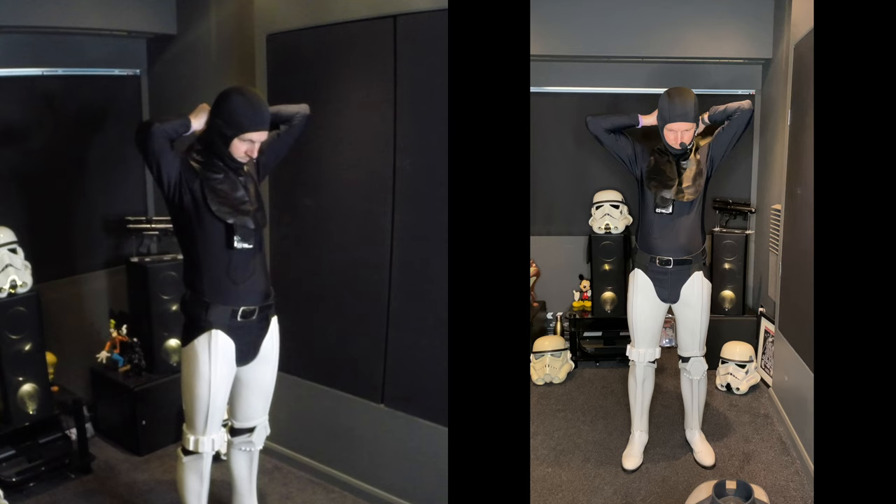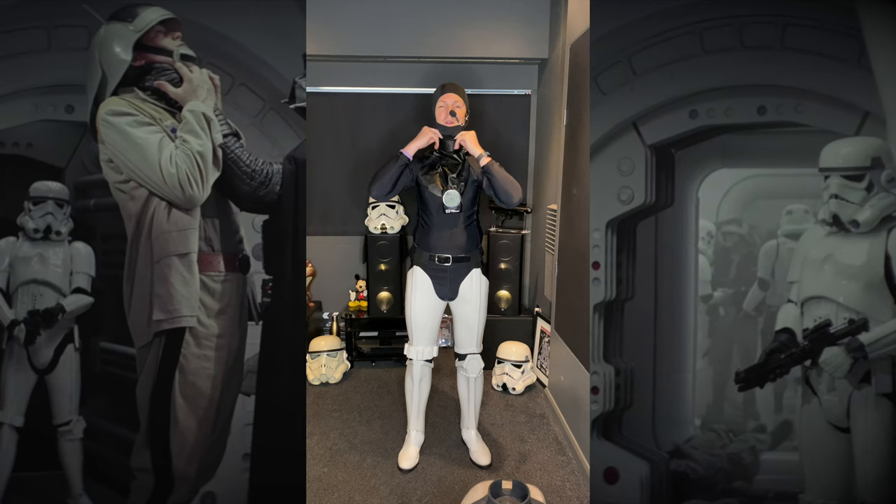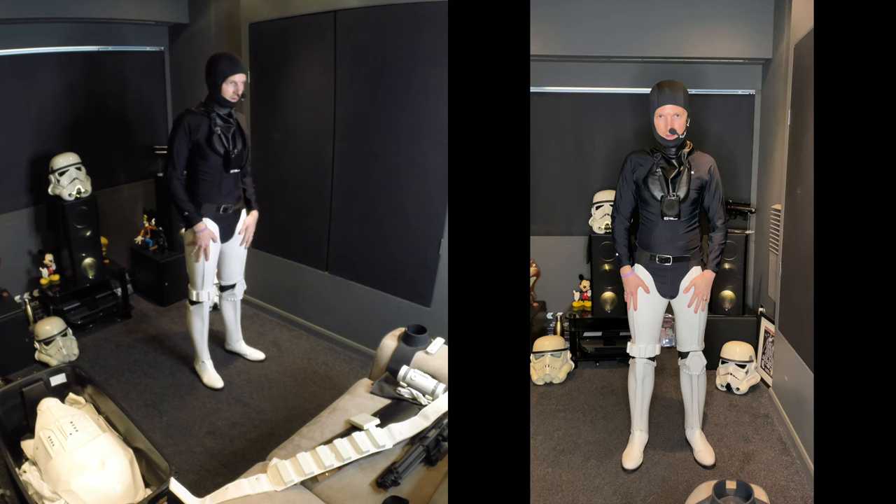If you're in a costuming group, maybe another trooper can look around the back and do that up for you, or crew or spotters might also be able to help. So now we've got our legs and boots, our soft parts — the black undersuit, neck seal, and balaclava. Next we're ready for the torso.